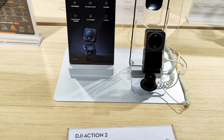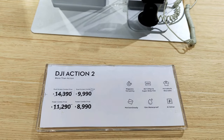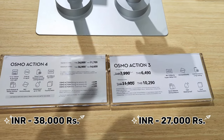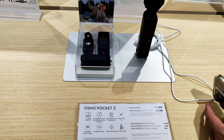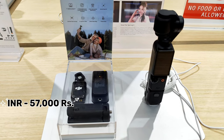Next, let's check the action cameras. The Action 2 is 9,900 baht, around 26,000 rupees. We also have Action 3 and Action 4 here — Action 4 is 38,000 rupees and Action 3 is 27,000 rupees. Next we have the Osmo Pocket 3, which is around 21,900 baht, costing 57,000 rupees.